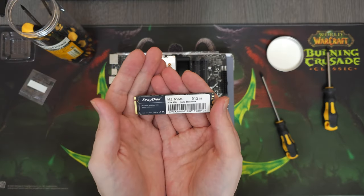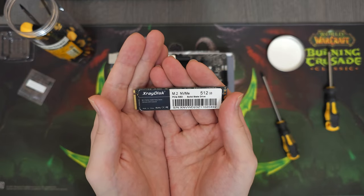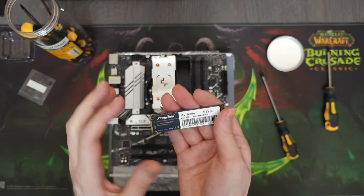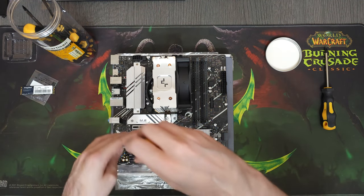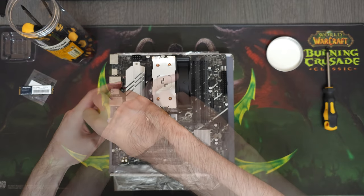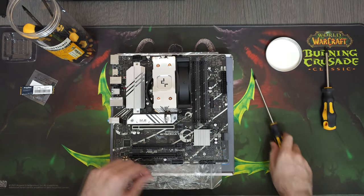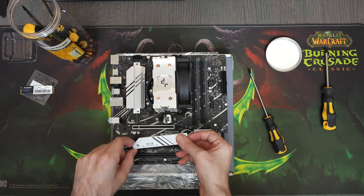For the storage, I chose a 512GB M.2 NVMe SSD from X-Ray Disk. It's a budget Gen 3 SSD that I purchased when it was on sale for $25. We'll be installing it in the top M.2 slot under the heatsink. And while we're at it, let's talk about the correct way to install and cool an M.2 SSD.